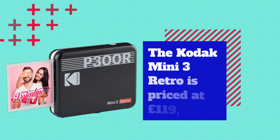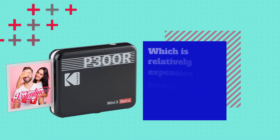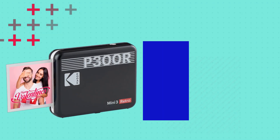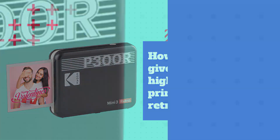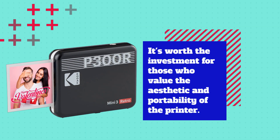The Kodak Mini 3 Retro is priced at £119, which is relatively expensive compared to other portable printers on the market. However, given its high-quality prints and retro design, it's worth the investment for those who value the aesthetic and portability of the printer.